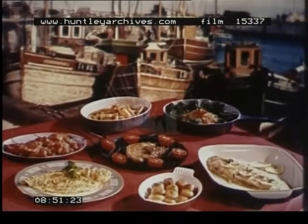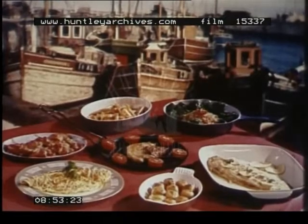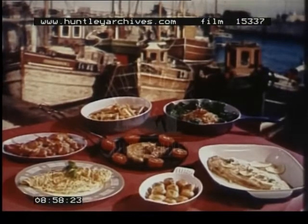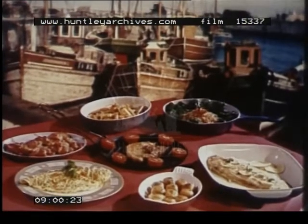Of course, no meal should consist entirely of dishes cooked by any one method, and it's as well not to fry every day. Nevertheless, it's probably the quickest way to rustle up something tasty. Good frying depends upon easily adjustable heat, and the modern cook has just that — always ready to serve and to obey.